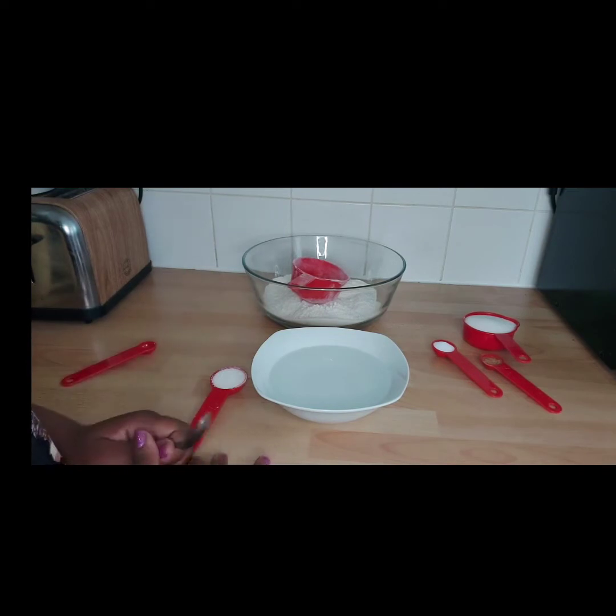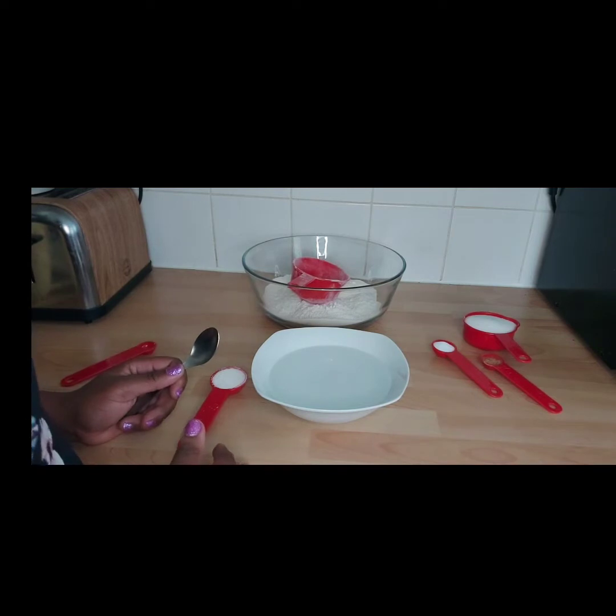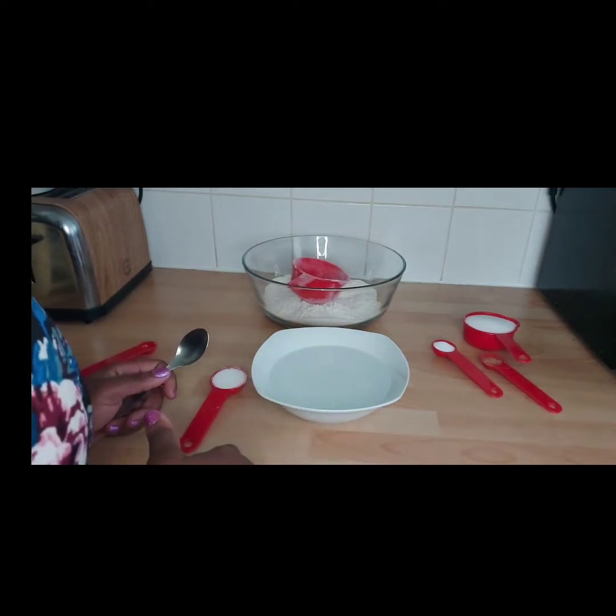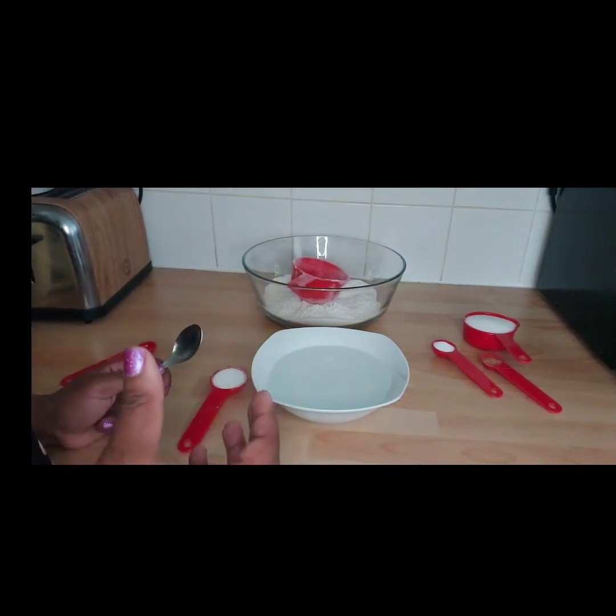Today I just want to show you how I make a very quick snack which in a Ghanaian language is called bofrot. Some people call it tubɛ, others call it puff puff, or you can say donut. I'm going to show you how I make my donuts and it's very quick. It can be a snack, a main course, or added as part of your beverage.